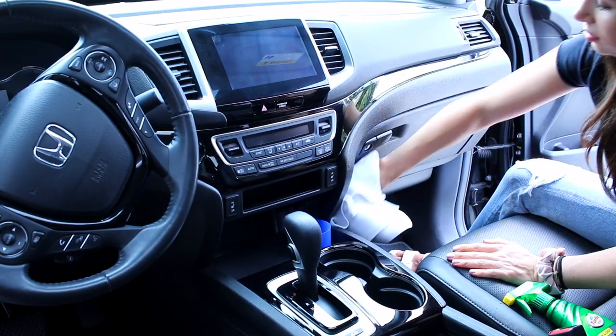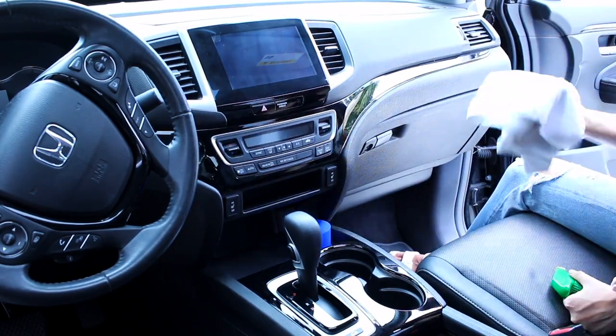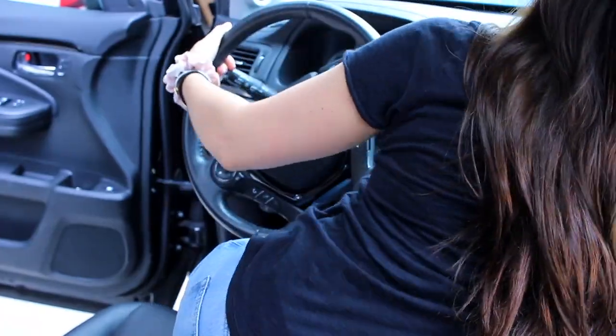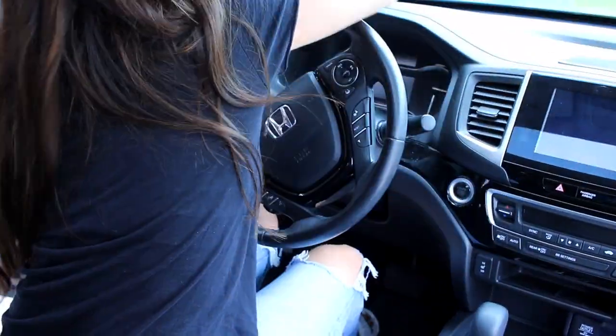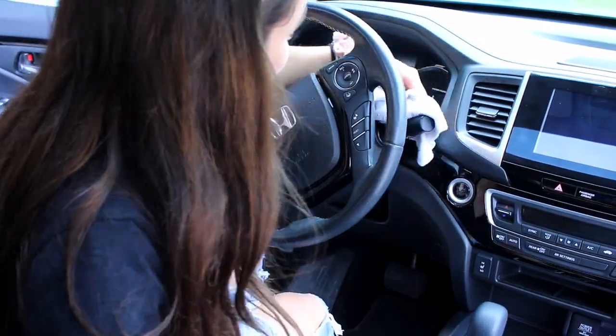All the products I'm using are fairly simple and generic — they're all for cars, they're all a few dollars, it really isn't anything super specific. That's why I'm not calling them out too much. I'm wiping down the dashboard — I wiped down the passenger side, and now I'm on to the driver's side.